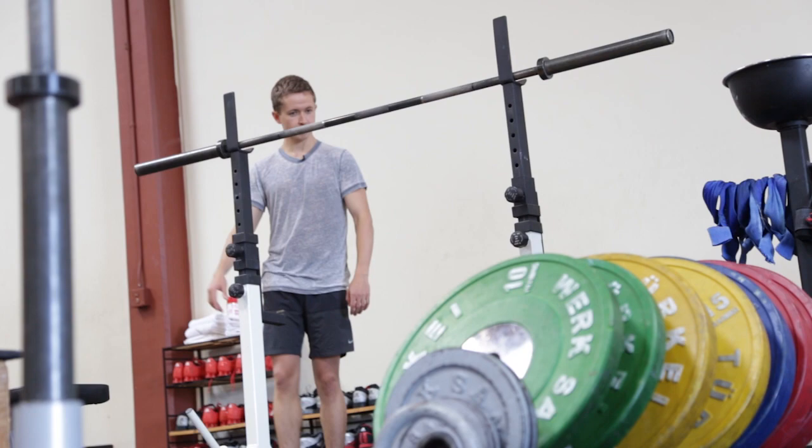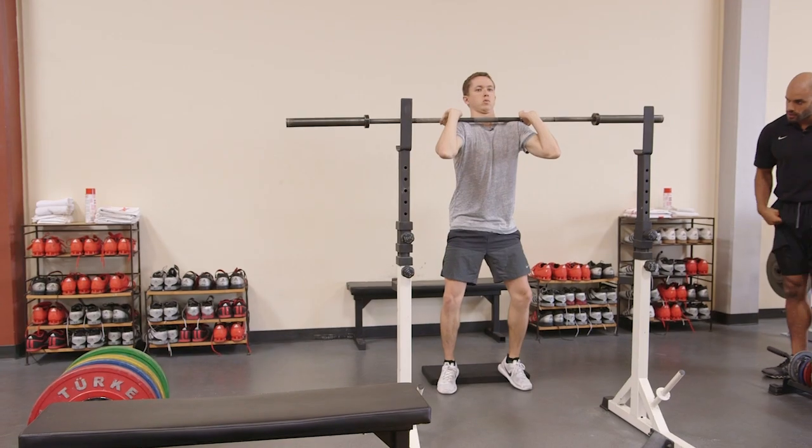Let's throw a couple of these reds on there. I was going to say warm up first. Good — drive back up. Give me four more just like that.